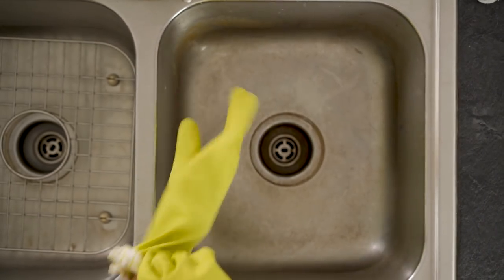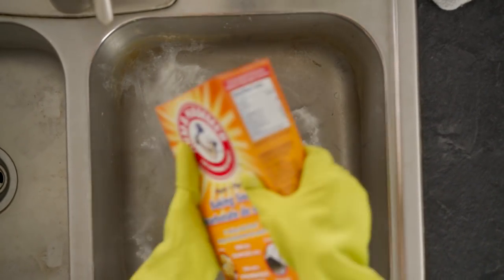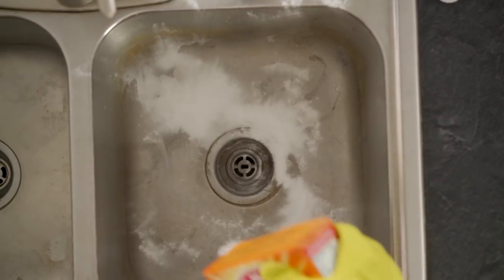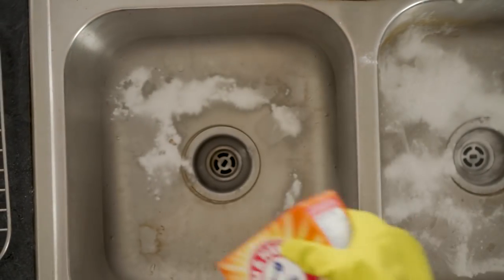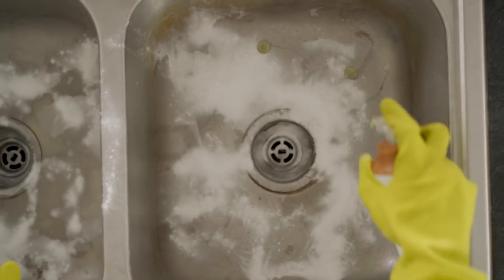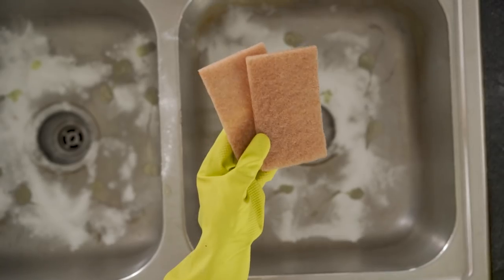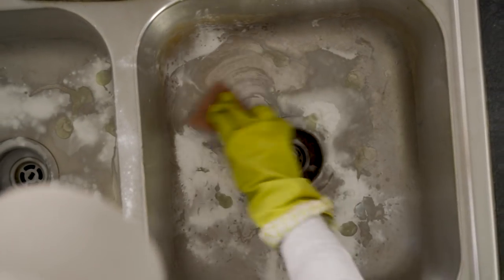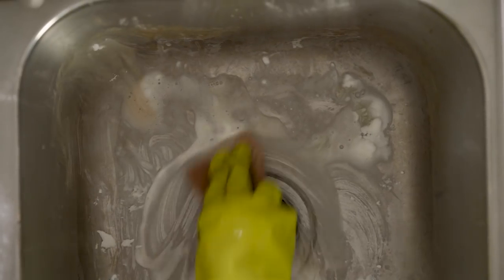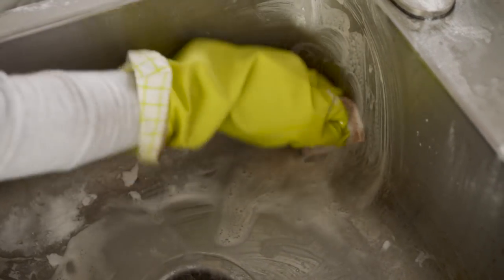Next up is my nasty sink. I promise I do clean this regularly — I don't know how it got this disgusting. I'm throwing on some gloves to protect my hands even when using non-toxic products. I sprinkle baking soda all over — I use baking soda a lot for cleaning so I get the jumbo packs. It's one of the best natural cleaners and there are so many ways to use it. I then dab on some dish soap and use one of these walnut scrubbers — actually made from walnut shell, a little eco-friendly — and give my sink a really good scrub and polish.